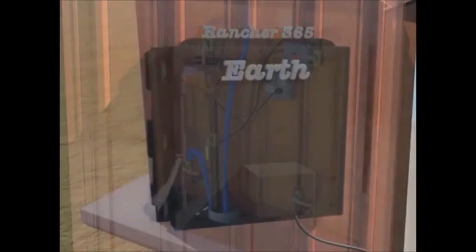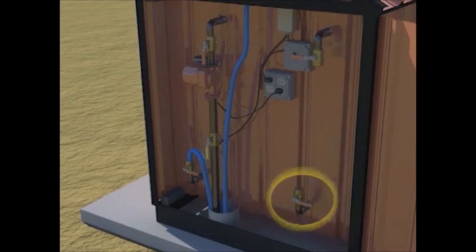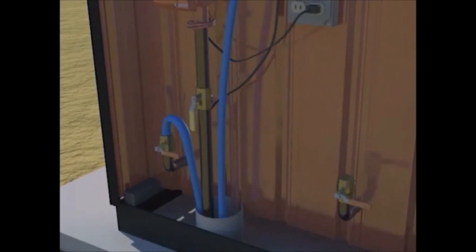On the back of the furnace, you'll see a total of four 1-inch ports. More ports can be added at your request. The upper ports are used to supply hot water to the house or shop, and the lower ports are for the returning water to be reheated.